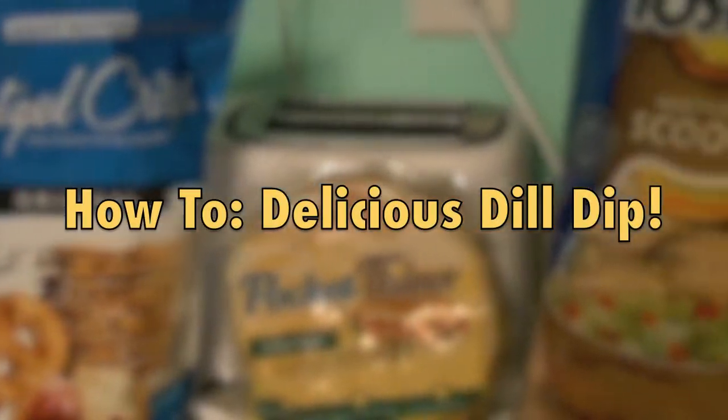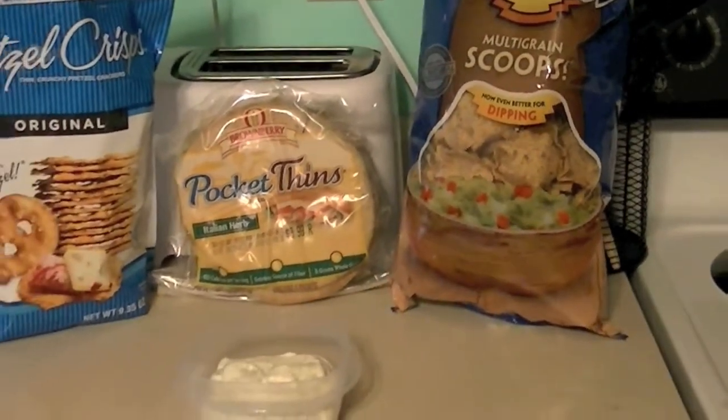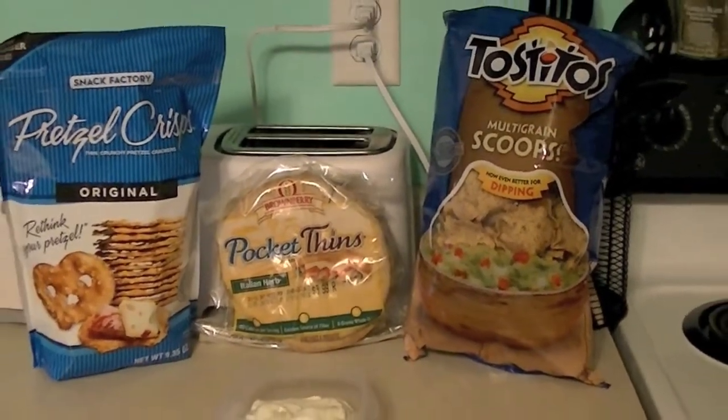Hey everyone! So today's video is going to be on how to make a quick, easy, and versatile dip that can be made using things that you might already have on hand.